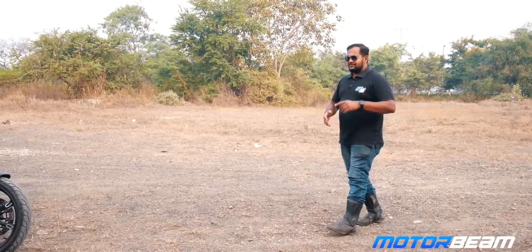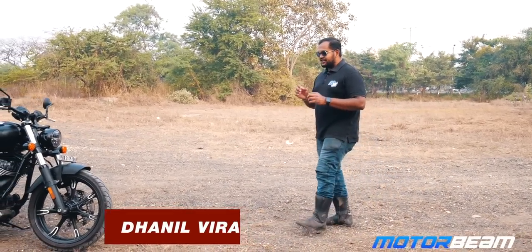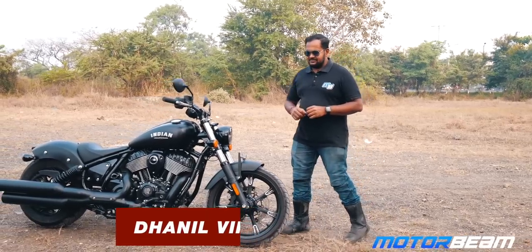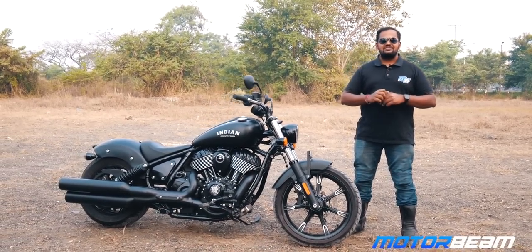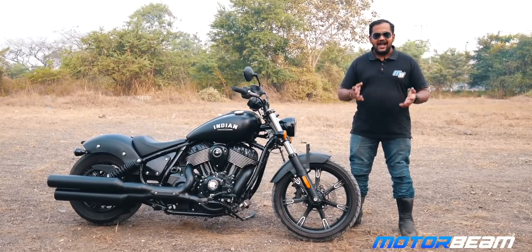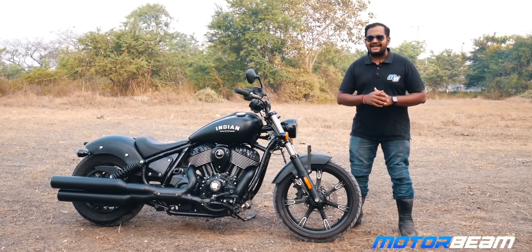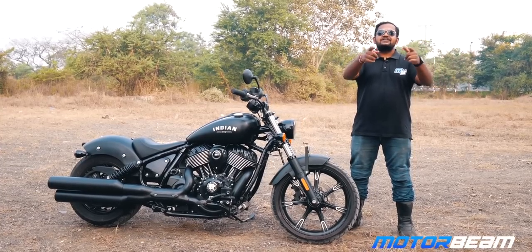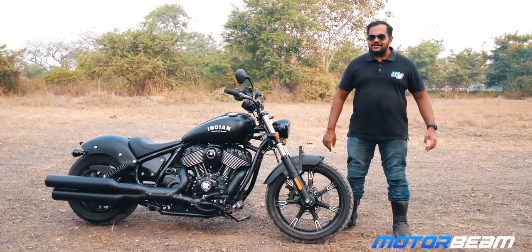Hello guys and welcome to Motorbeam. This is the first time I'm riding the Indian Chief Dark Horse. It comes from America and I have one big question: how do Americans ride this motorcycle? And for a price tag of 20.8 lakh rupees, should you buy it in India? Does it make sense? We'll find that out in today's video.